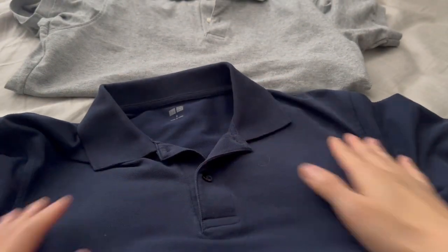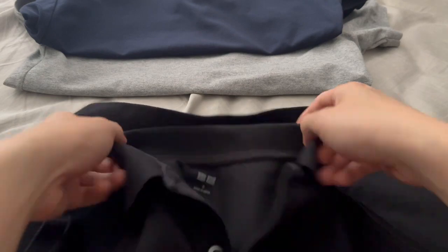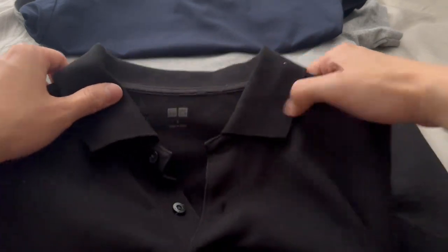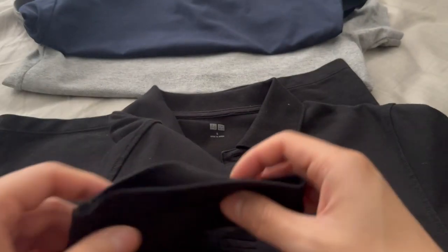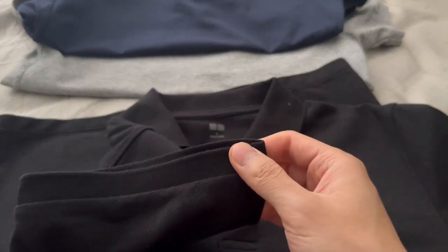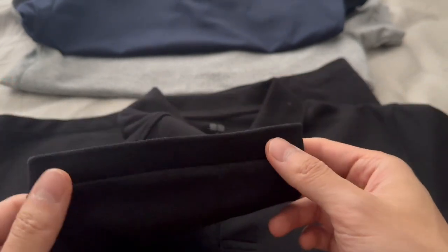No issues with the collar — it remains flat. And checking my black one, it also remains flat. I love the collars on these; they always remain nice and flat.